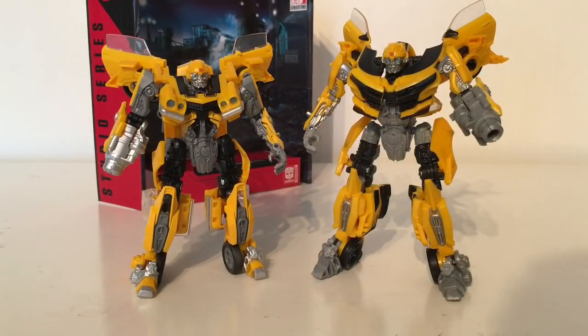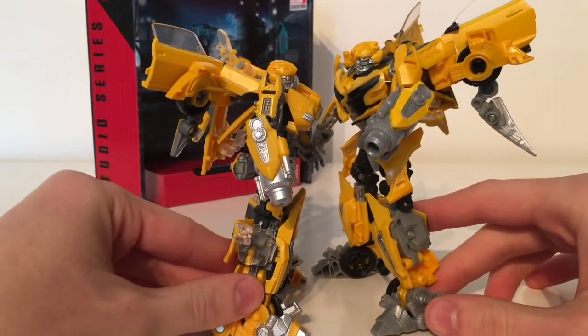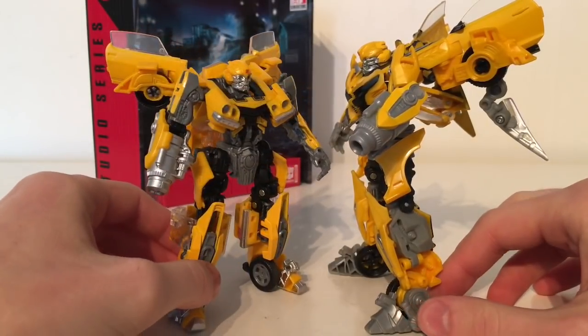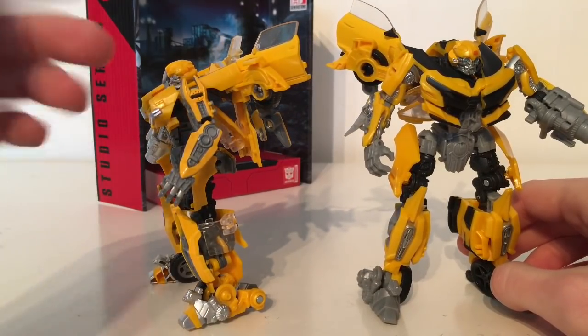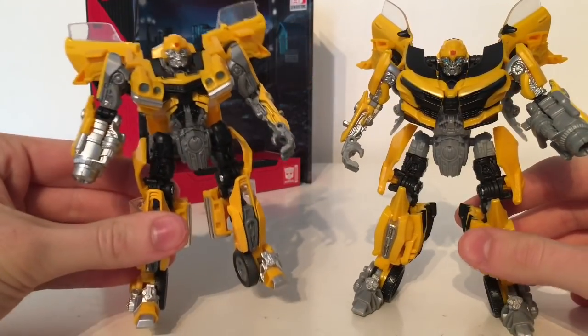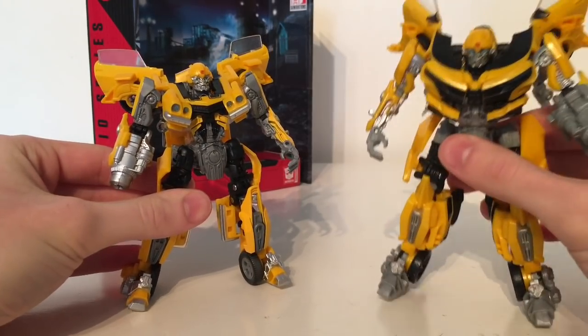On the left I have the brand new Studio Series Bumblebee and on the right the Last Knight version. As you can see there is a considerable difference in terms of scaling — the Last Knight version is a lot bigger than the Studio Series version. I believe the Studio Series figures are supposed to be in scale with one another, which is probably why they've decided to scale this one down as much as they have. But for those saying this is a direct retool of the Last Knight version, you are wrong. This is different in many aspects — all parts carried over are either scaled down or completely remoulded. In a sense this is a brand new figure that just shares a lot of the engineering aspects from the Last Knight Bumblebee.